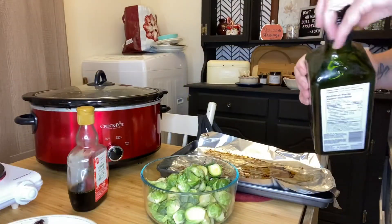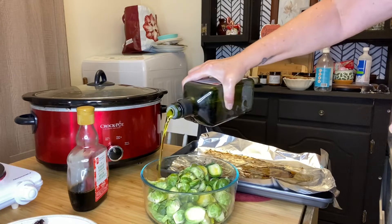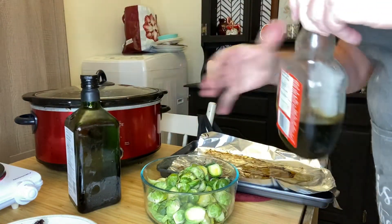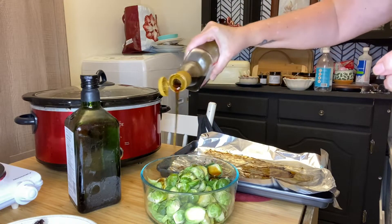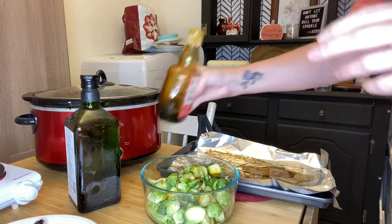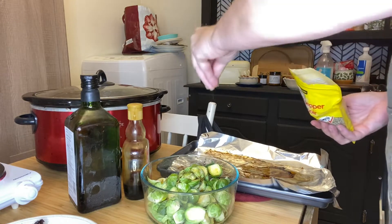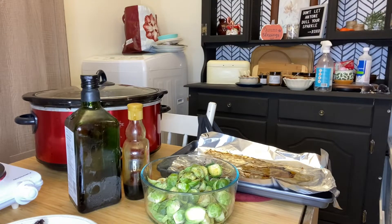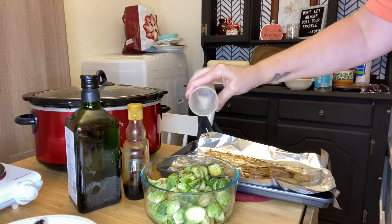So once our Brussels sprouts have all been cut and cleaned, we're then going to take a couple of tablespoons of olive oil and drizzle over the Brussels sprouts. Then we're going to take our maple syrup and drizzle a couple of tablespoons over the top as well. Then we're going to be spicing it up — I add some salt and pepper, but you can also add garlic powder, garlic salt, or cumin, whatever the heart's desire. Spice your Brussels sprouts how you like and prefer them.